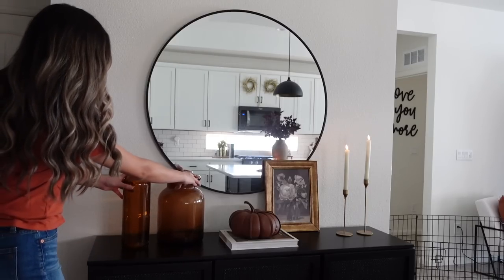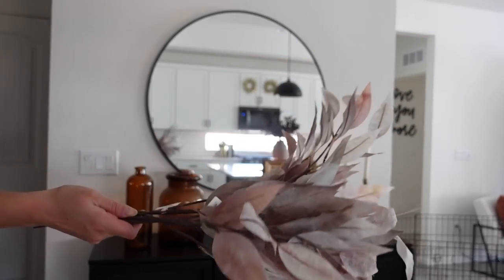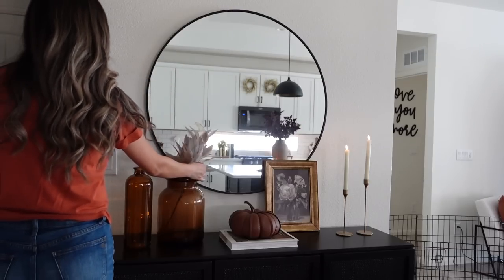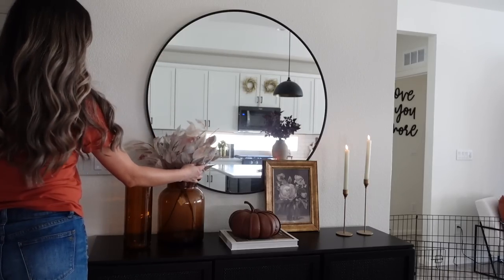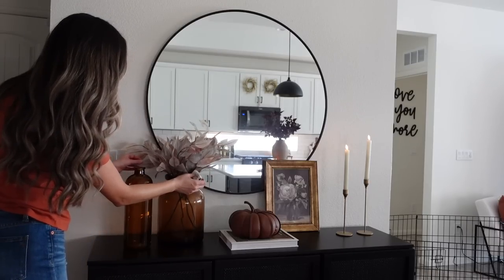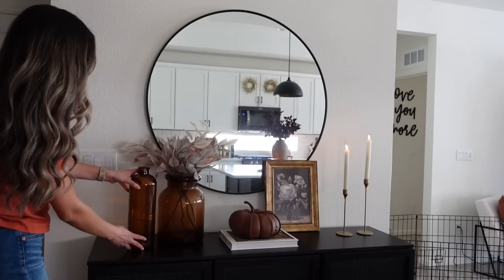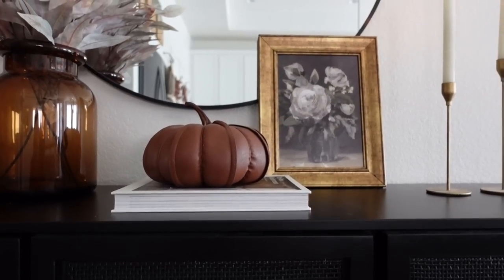Next I'm taking my two amber glass vases — the big one is from Target and the smaller skinnier one is also from Target, though unfortunately both are now unavailable as I got them a couple years ago. Then I am taking some of my favorite fall stems that Target has ever released — sadly they have never brought them back, but they are a neutral girl's dream, perfect for fall but not too colorful. I'm layering in four of those and that completes this third look. I'd love to hear what your favorite styling was — was it one, two, or three? Let me know in the comments below!